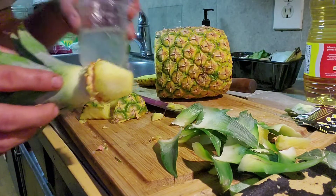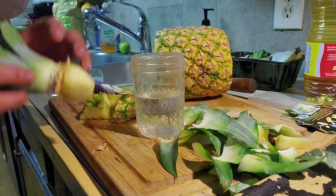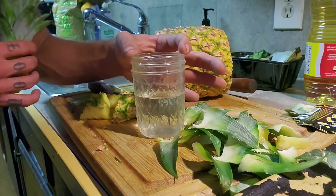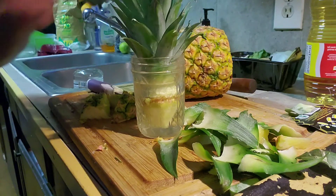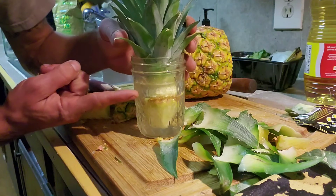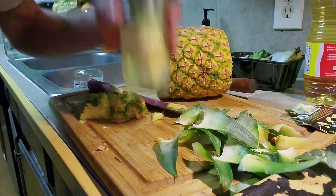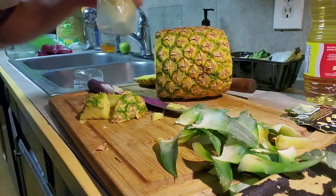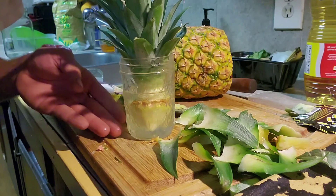Next, you want to find a little jar. This is a jar I use for germinating a lot of plants. I like it because the size of the lid is perfect — whenever I set the pineapple in there, it kind of sits right on that flare. I want that water level to be somewhere right around the top of the pineapple base, so pour some out until you get it to about where you want it.